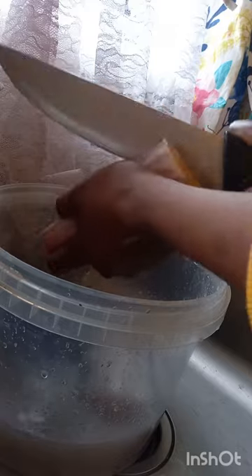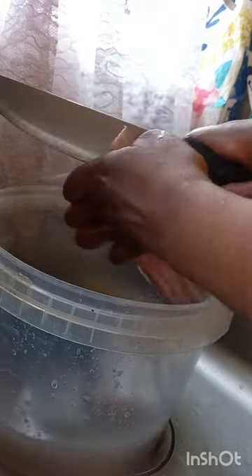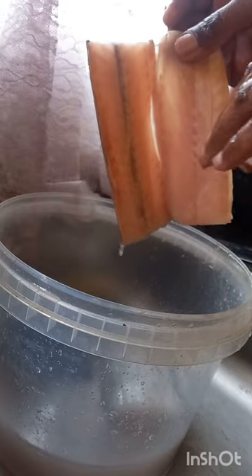Then you take your knife and cut it at the center of the bone, where the bone is, like this. Then you also clean it — or you can use scissors to cut and remove this part. After you clean it, it's about ready for you to prepare.